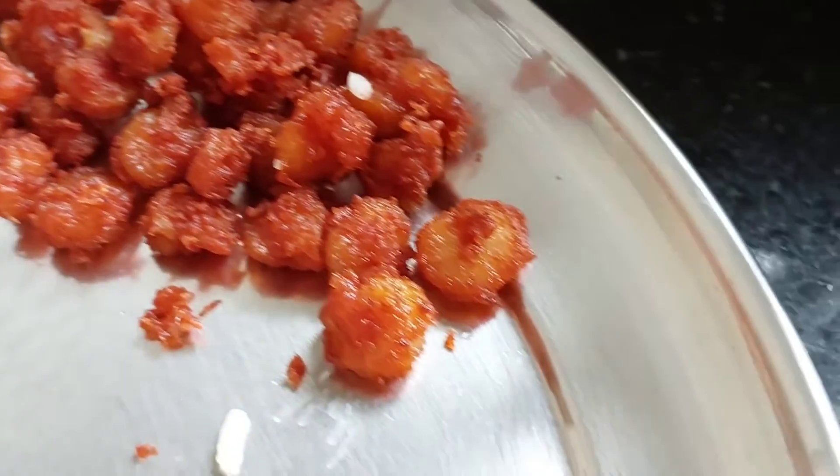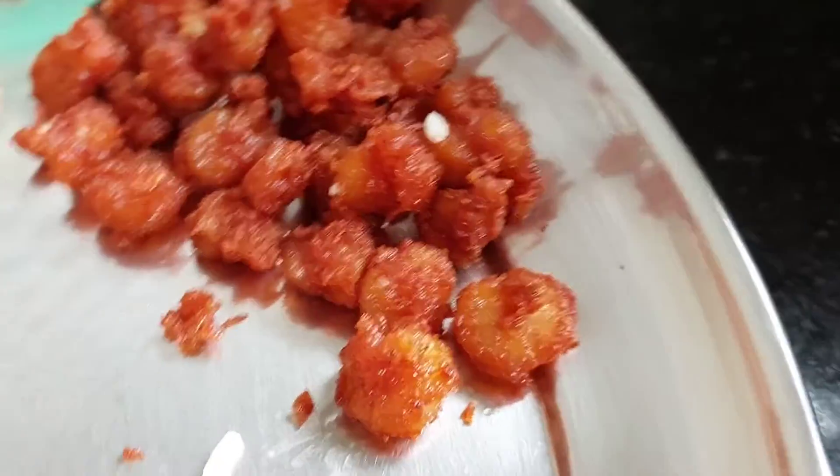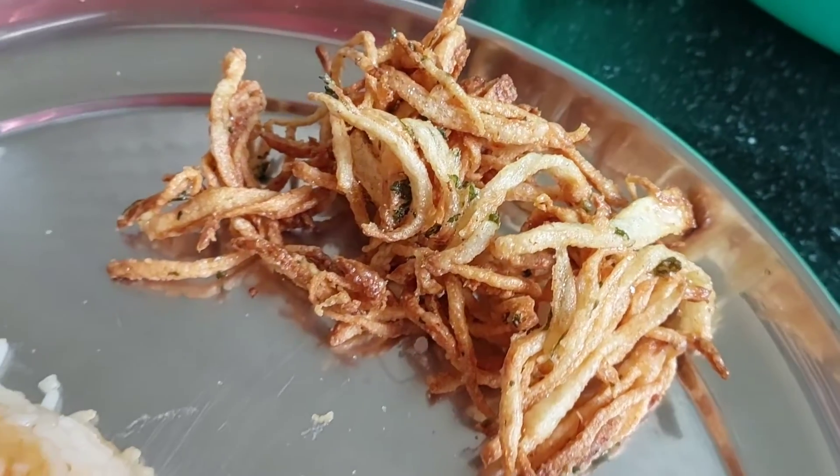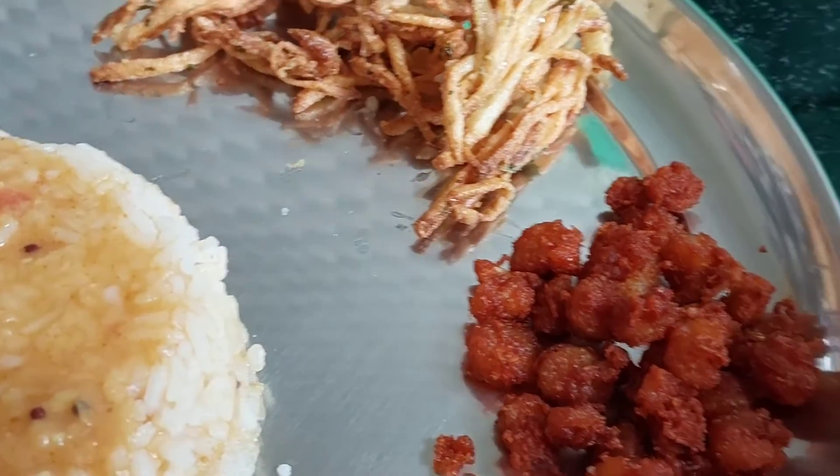I am making a prawn curry. I am using some prawns to fry. I am making a potato fry. This is my lunch — sambar and prawn fry.